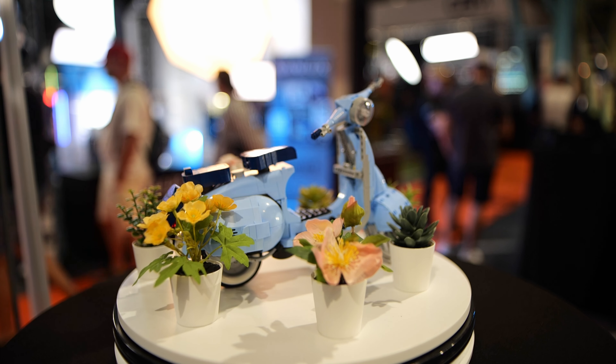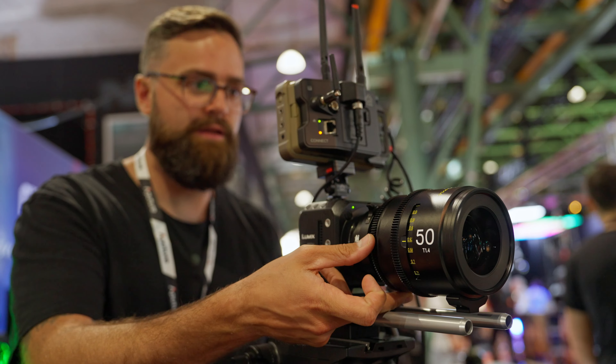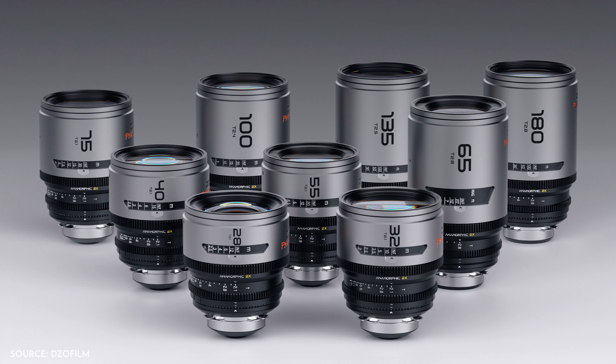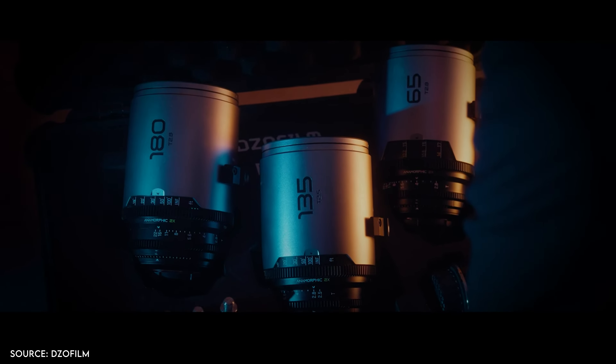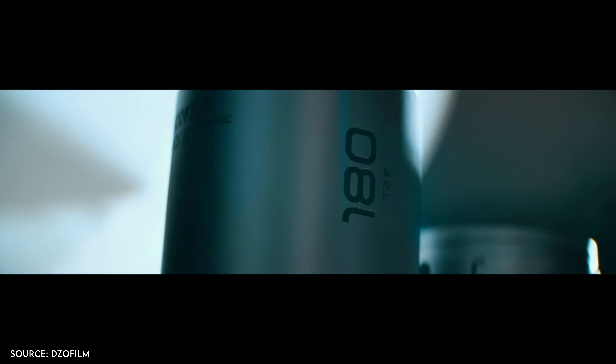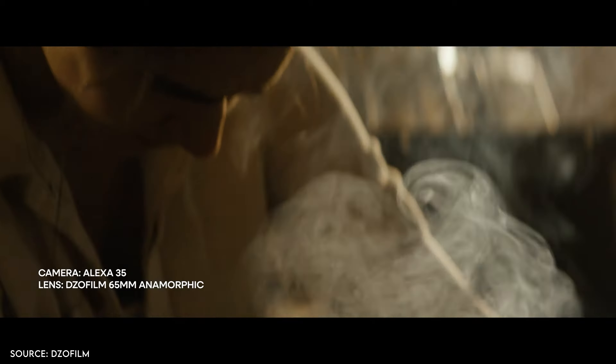Here's the 25mm at T1.4, the 100mm at T1.4, and the 50mm at T1.4. They look really nice wide open at T1.4. Unfortunately they didn't have the new 2x anamorphic Pavos at the booth, but DZO added three new lenses to their existing six-lens kit: a 65mm macro lens, a 135mm, and a 180mm. The 65mm is really unique — as far as I know, it's the world's closest focusing 2x anamorphic lens, with a minimum focus distance of 36.6cm.